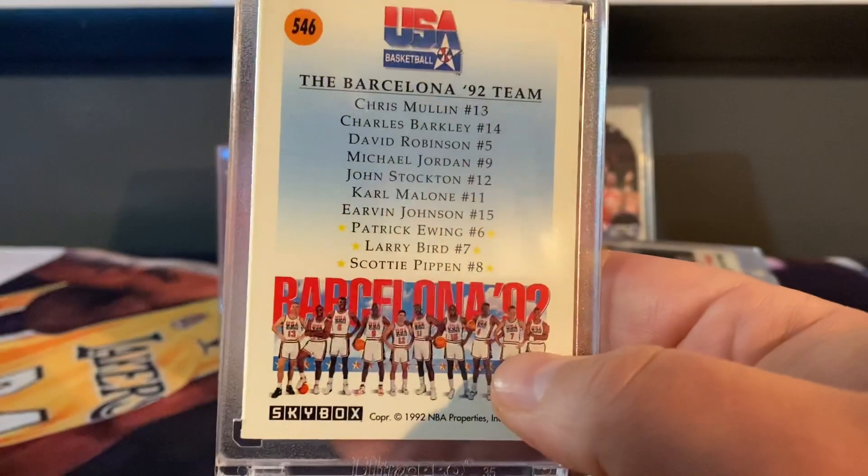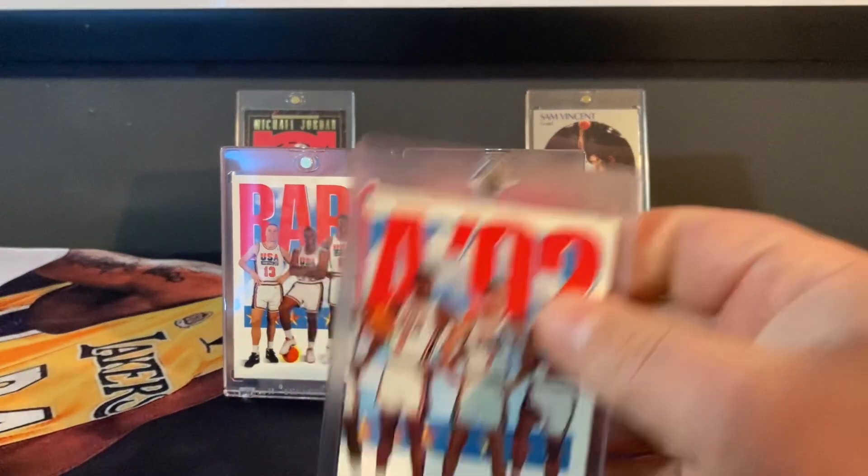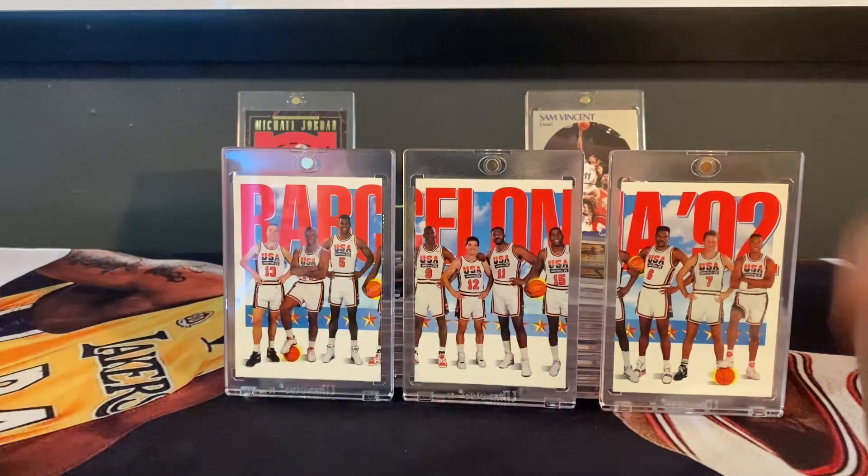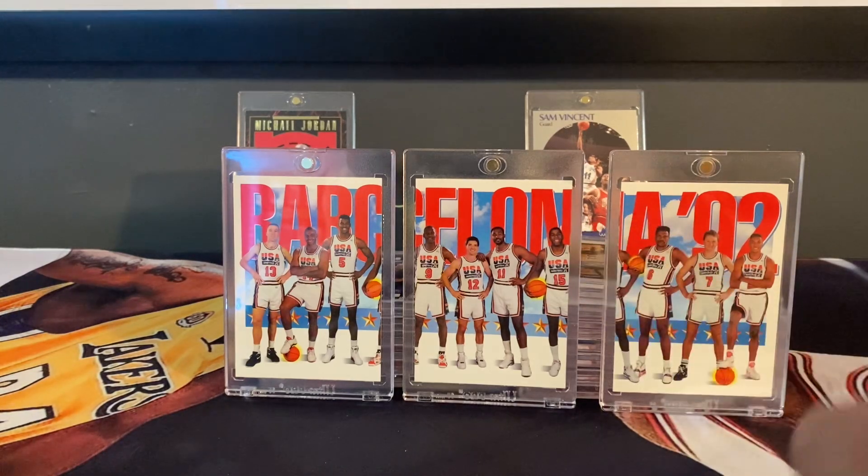So this was a must-have. These have gotten really hot right now. I actually saw a guy trying to sell a graded Mint Jump 10 from PSA of these for like $1,200. So I will not be grading them — they are just here for my collection.